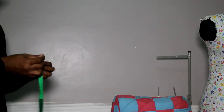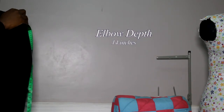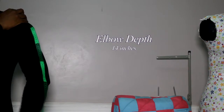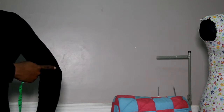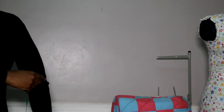Next, take your shoulder to elbow measurement. You go from your shoulder and just straight down to your elbow — we're not curving it around, just stop right at your elbow. Take the measurement from shoulder to elbow.